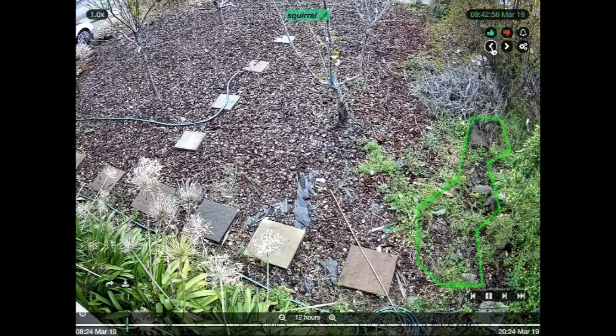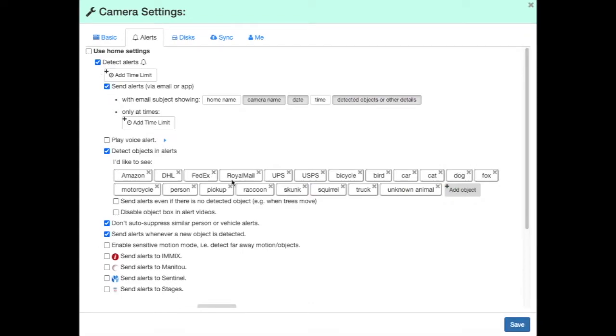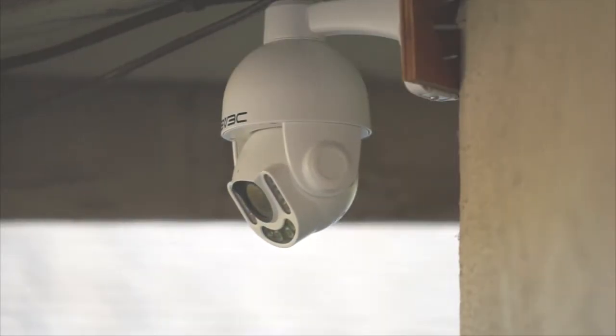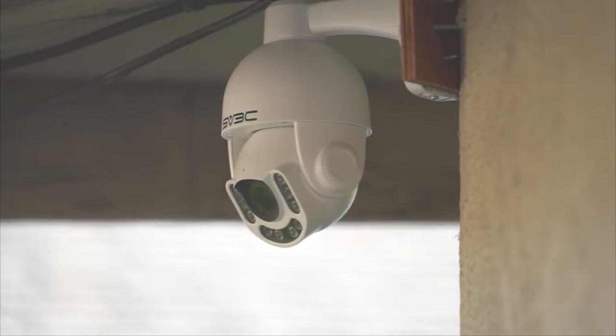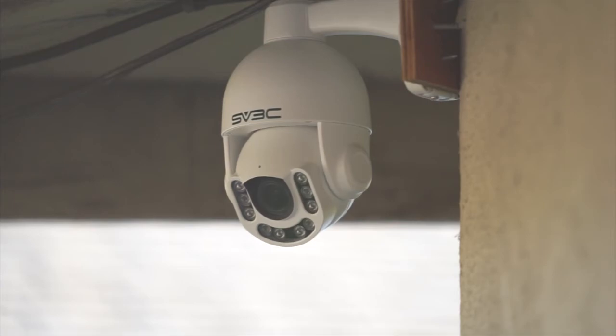In this detection we can see that it detected a squirrel. CAMEC detects many types of animals as well as people, deliveries, and vehicle types. Detections can be customized just in case you don't want an alert every time a squirrel jumps into your yard. Adding this PTZ camera adds a lot more flexibility to my security system. I can move the camera into position or take advantage of the auto tracking feature to really focus on people detections.